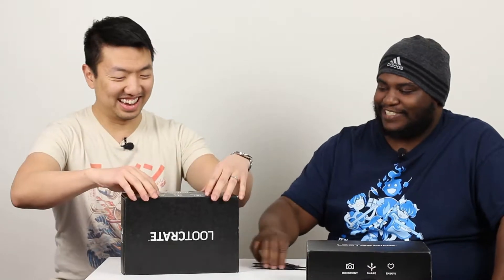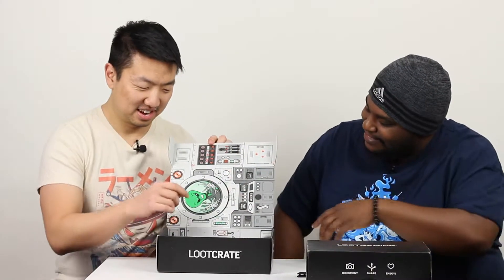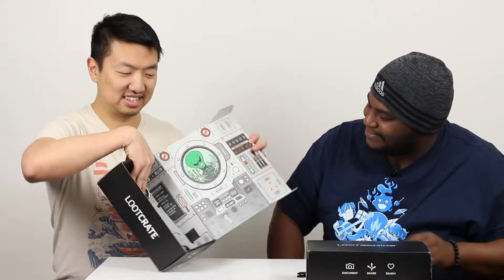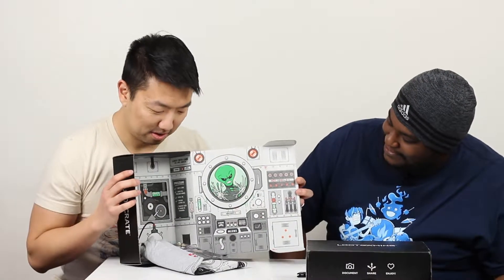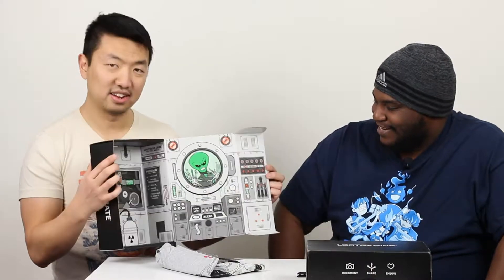Alright, which one should we start first? Let's start with the loot crate. Make sure I don't stab myself — we're going to use it, just watch out for it. So what is this? Oh! Some alien dude — it kind of took the box over. There goes all the contents. But the box is really nice.